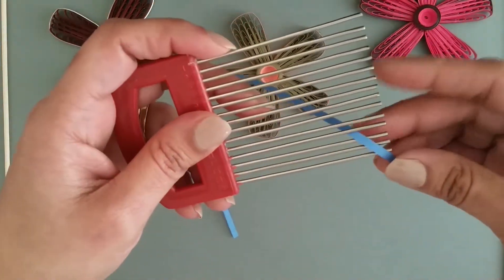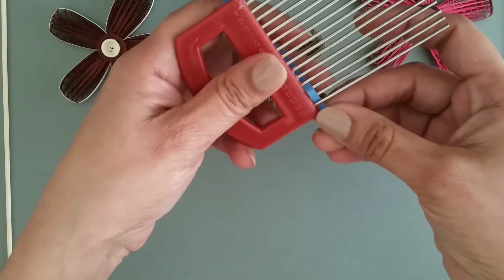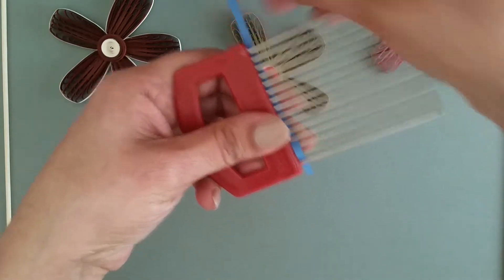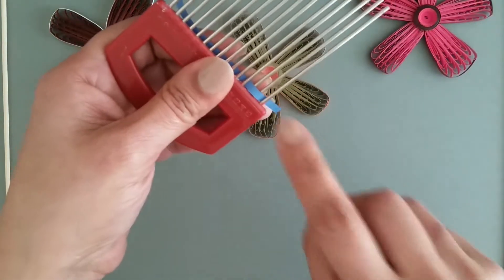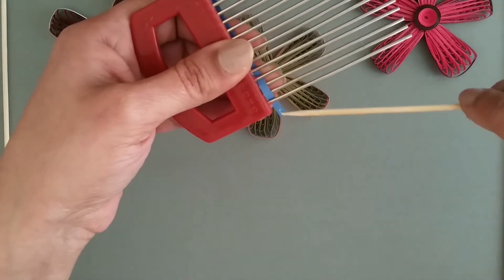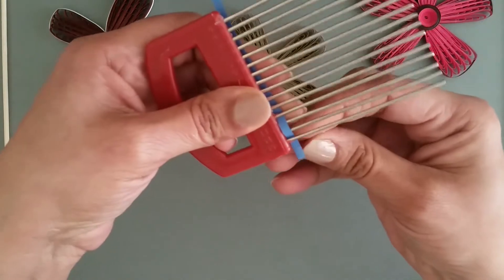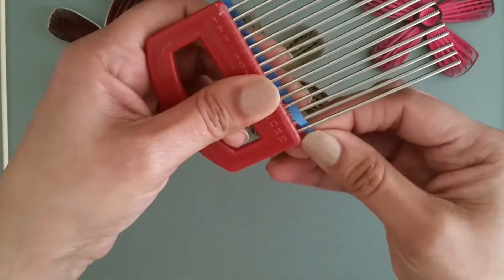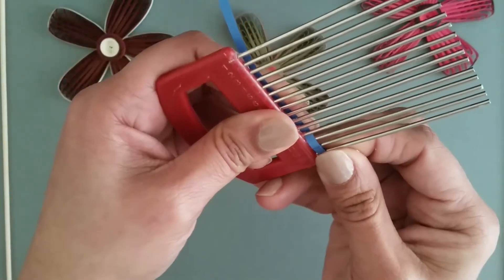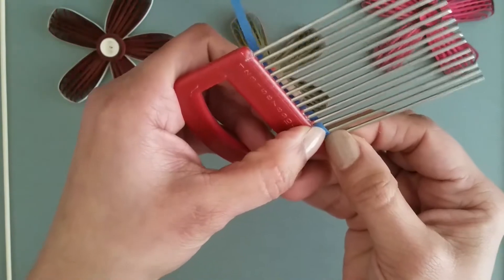First, make a loop like this. Put a little glue here and seal this. Hold it for a while.